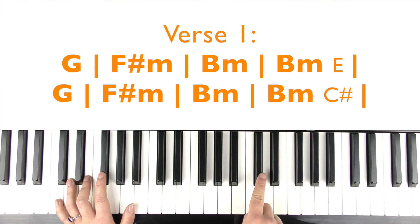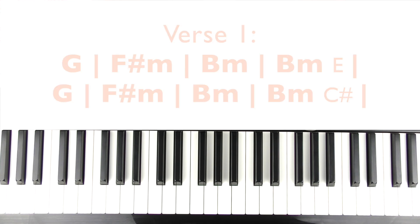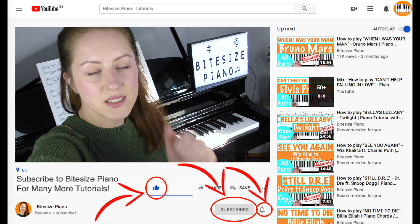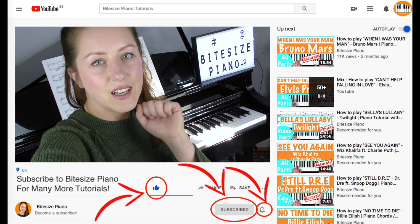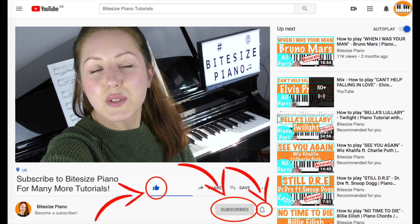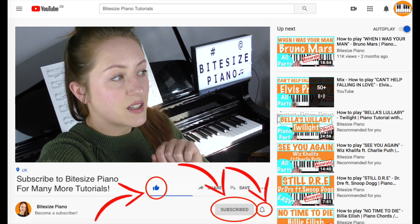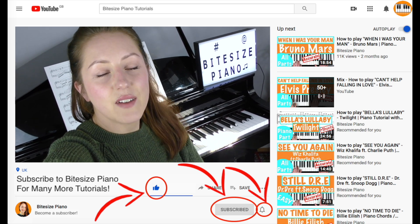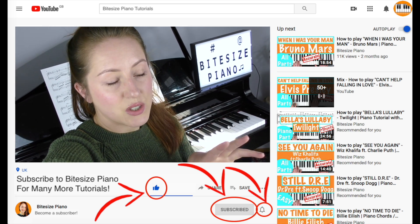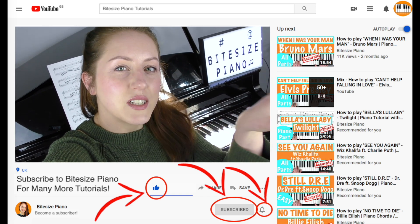I'll demonstrate that first with the vocals now. Just quickly before we continue — if you are enjoying the video so far, please consider hitting that like button and say hi in the comment section below. If you're brand new here, please consider subscribing. Make sure to hit that notifications bell so you're notified every time I upload a new tutorial and you can be the first to learn. I've left a load of playlists in the description as well to get you started. I hope you enjoy the rest of the tutorial and let's continue.